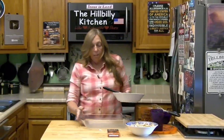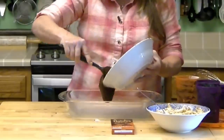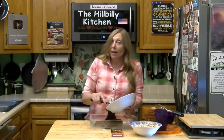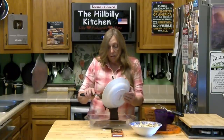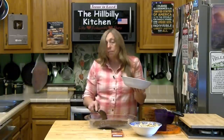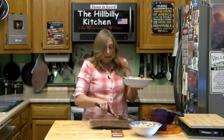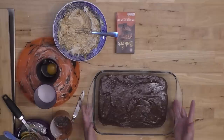Now you want a 9x13 pan. You can line the pan with parchment paper or aluminum foil — if you do aluminum foil, make sure you grease it. If you line it, your pan won't get dirty and you can lift your brownies out. I like the edge I get when I bake them directly in a greased pan — the edge is my favorite part. I just wiped some butter in my pan. Now we've got to finish our filling.